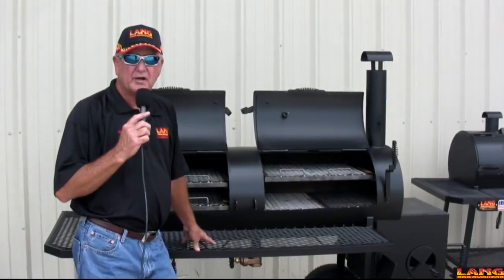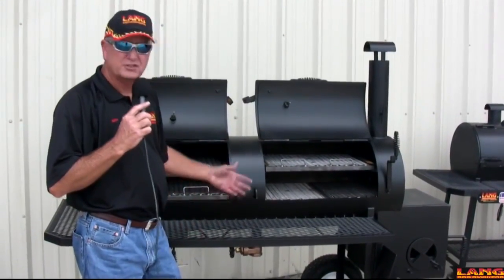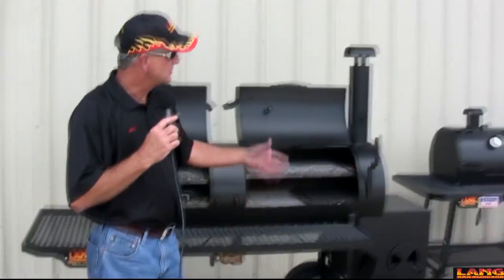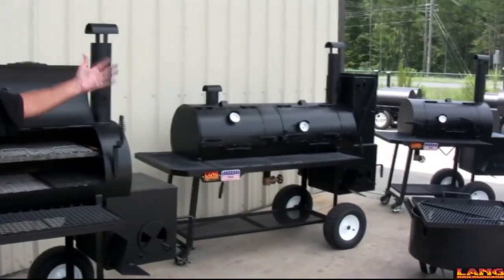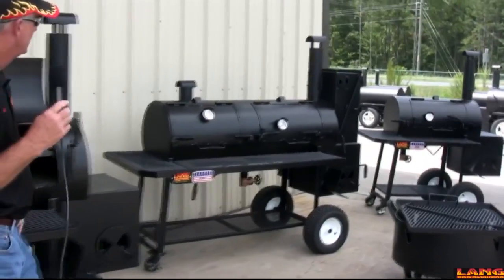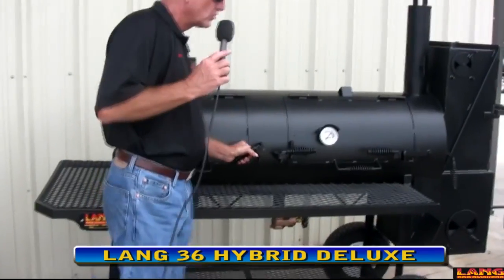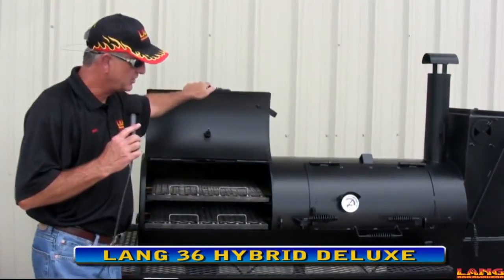This is the original model, which is our standard unit. And then it comes in a deluxe model, which features a welded warmer box on the back of it. This particular unit is just like the other one in that it's got the charcoal grill on the front like so.